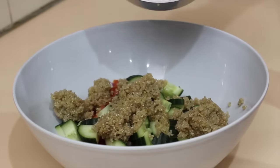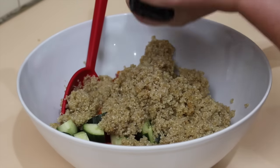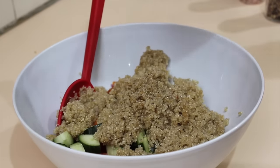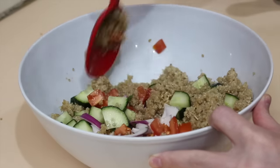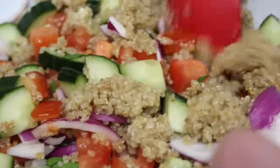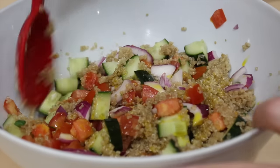When the patties are almost done, add in the quinoa. Add in some Himalayan salt, cracked black pepper, and squeeze some fresh lemon. Mix it all together. To top it off, add a tablespoon of flaxseed oil. Give it a quick stir and it's ready.